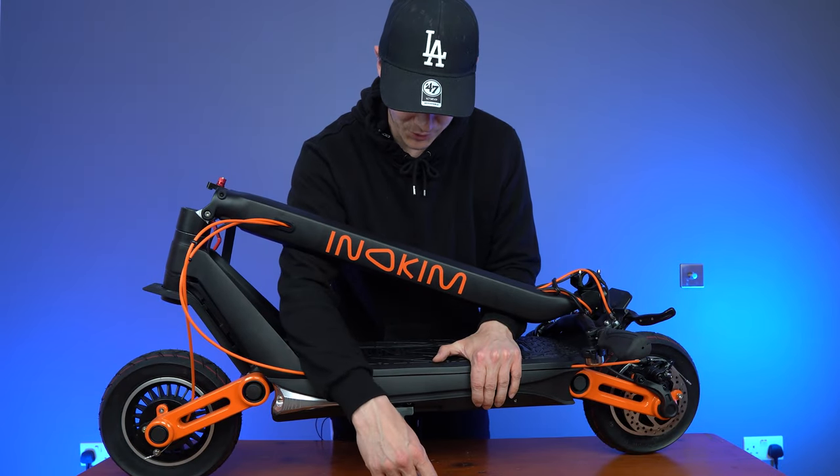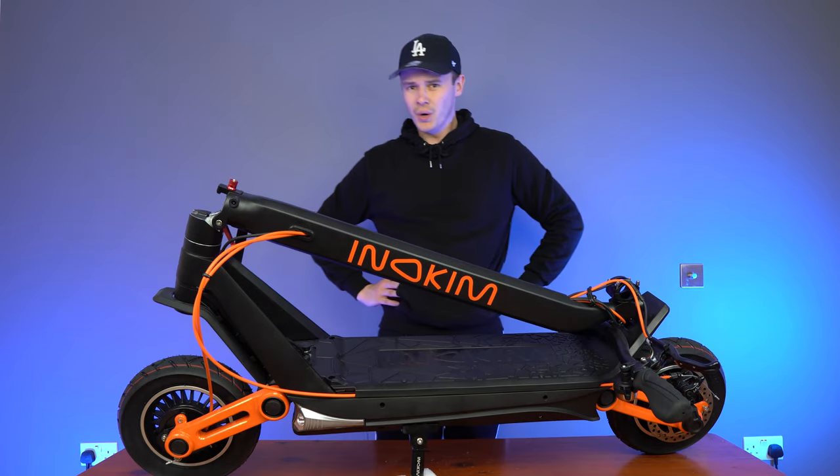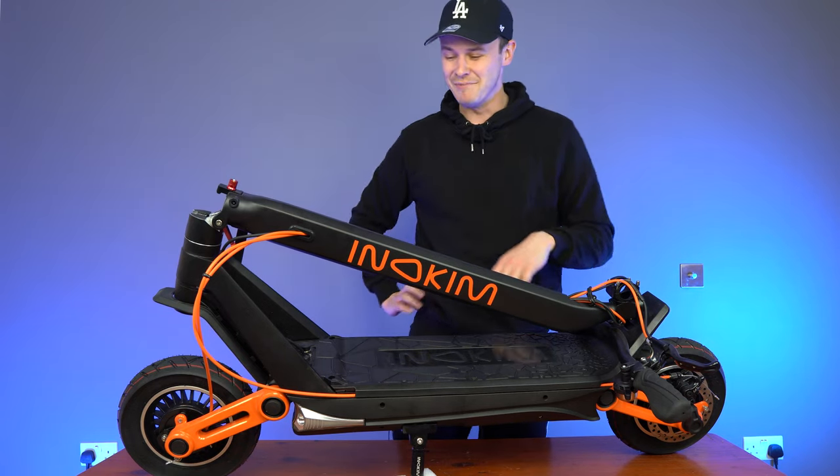I've made a little contraption. Hopefully this will keep the kickstand still. That was eventful. I wasn't expecting that. Let's assemble the Inakim Ox.